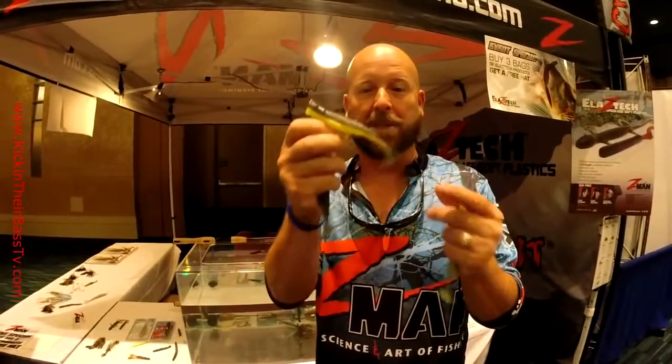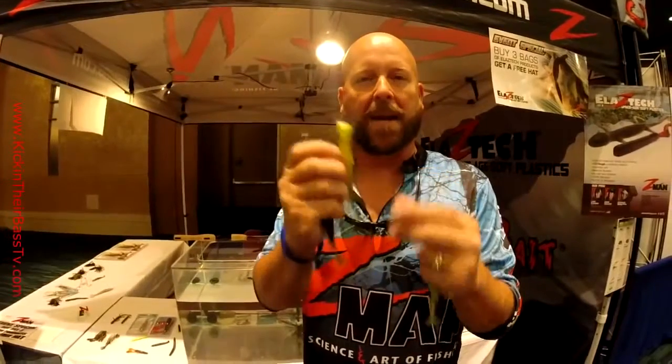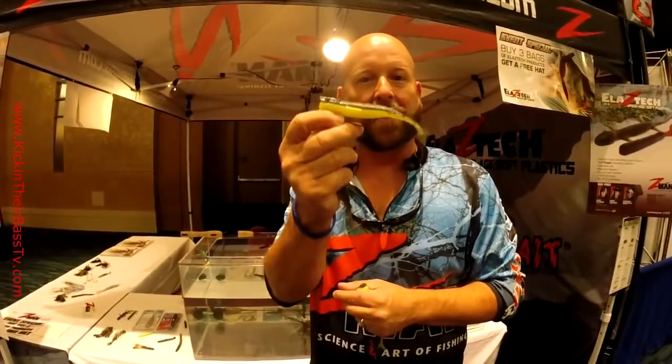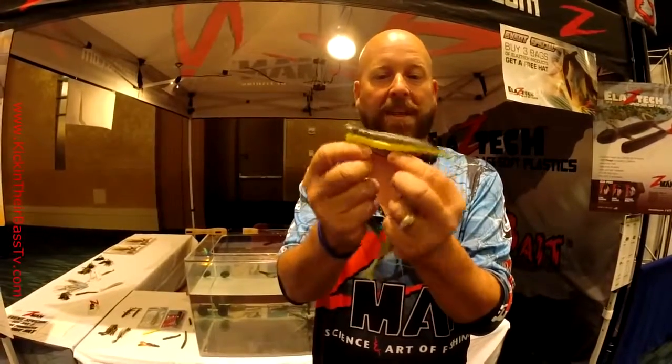The nice thing about Elastec, in addition to being super buoyant, it doesn't rip or tear like a regular plastic. And the advantage you have now with a topwater bait is you've got one that you can rig up weedless and basically throw anywhere you want. So if you wanted to fish a popper in the pads or the timber or anything like that, you can do that.